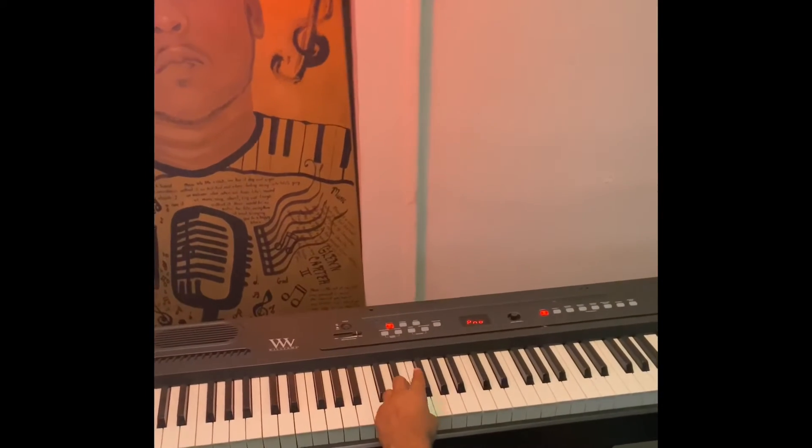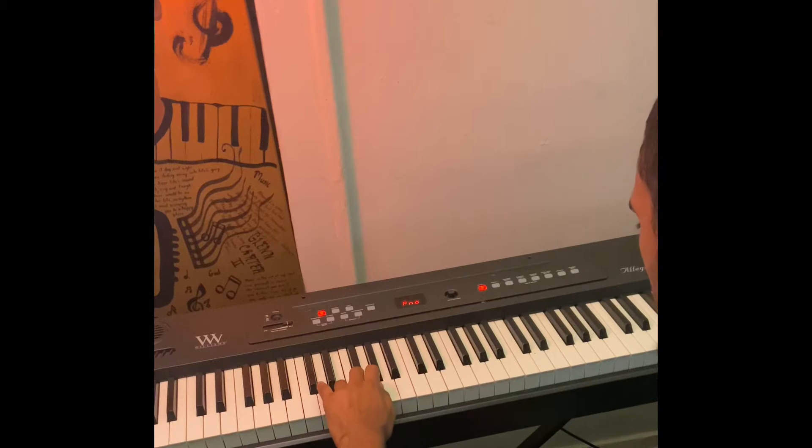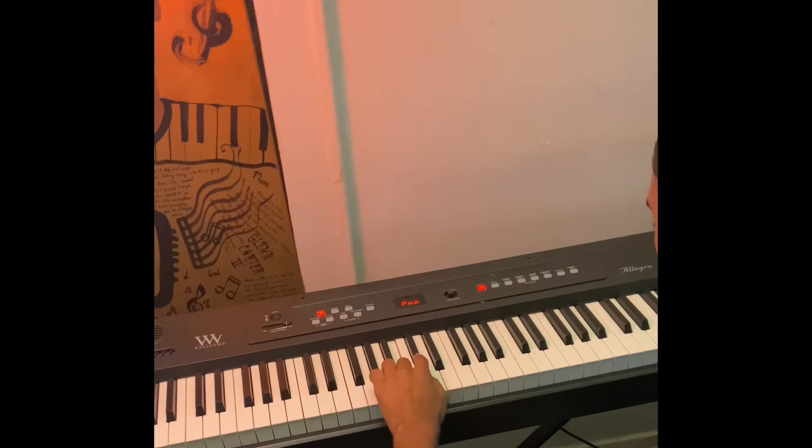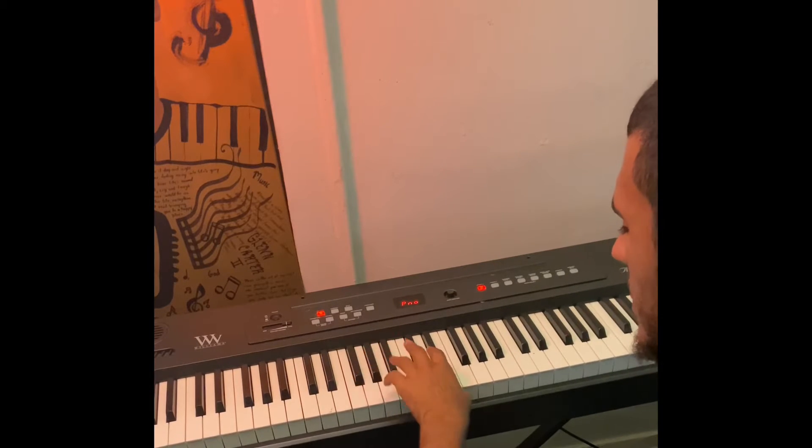D major — let's start on D: E, F sharp, G, A, B, C sharp, D. You have two black notes in this scale.